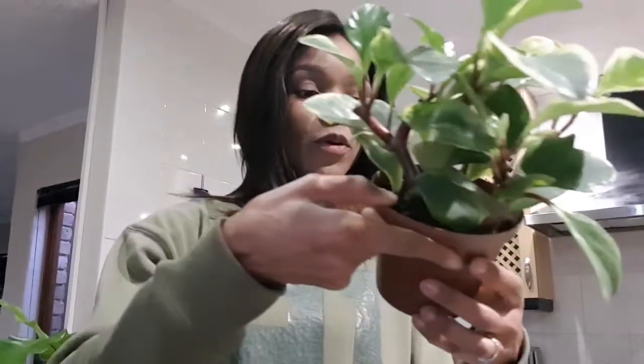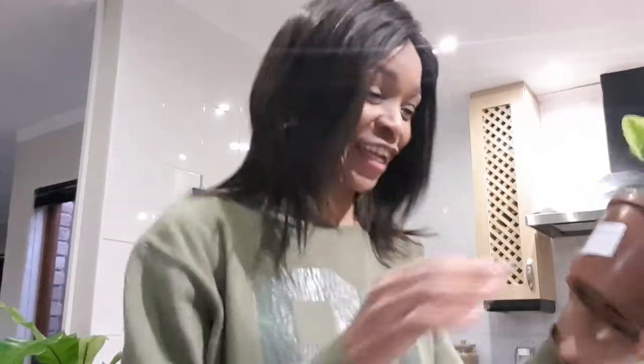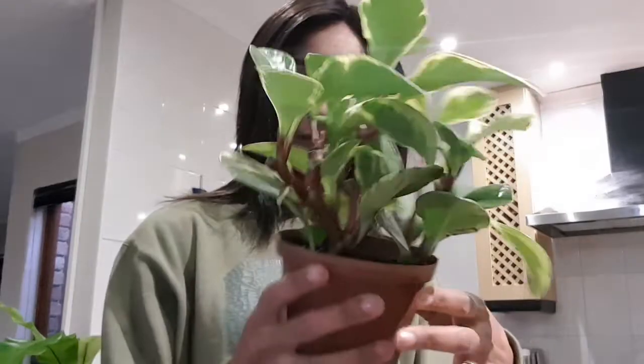Hi everyone, welcome back to my channel Green Life Indoors. I got myself a Peperomia obtusifolia — forget that name, the easy one is a baby rubber plant. Yeah, that's the easy one. I like it, they've got two names so forget the first one, it's always so difficult. So yeah, that's a baby rubber plant, I'm very excited about it, I've always wanted this plant. How cute is that — it's nice and glossy with a thick leaf.